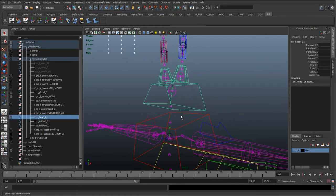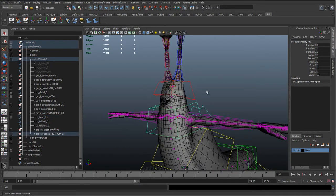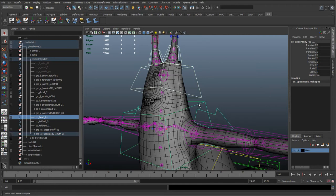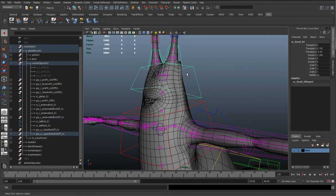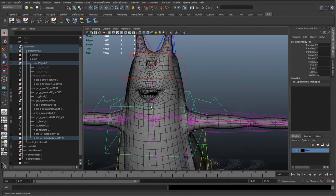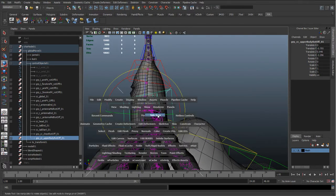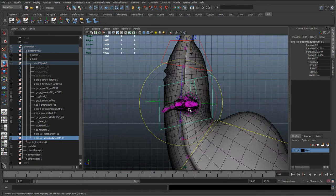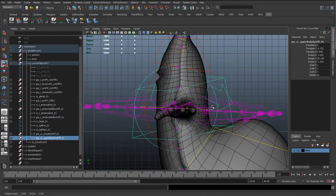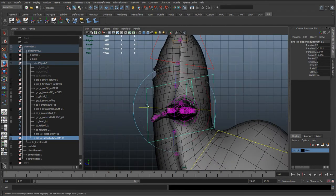The next thing we want to do is get this upper body control and head control following the upper body control. But we don't want to simply select the upper body control and the head and hit P, because doing that we're getting these nasty translate values and if we try to zero them out we're not matching the mesh anymore. That's because this control has a rotate offset group to match the twisting of the ribbon spine — there's a slight offset.